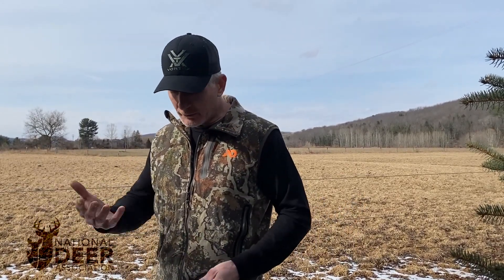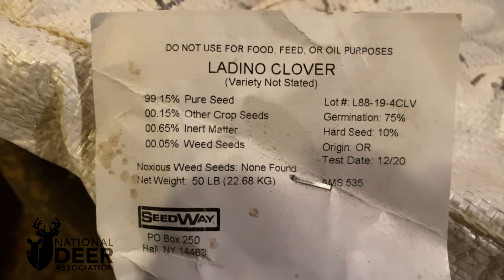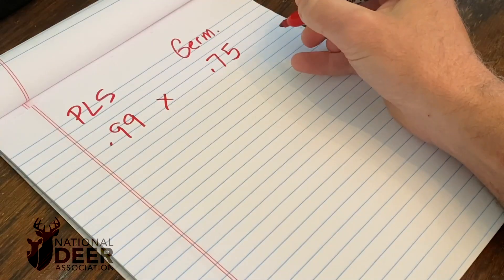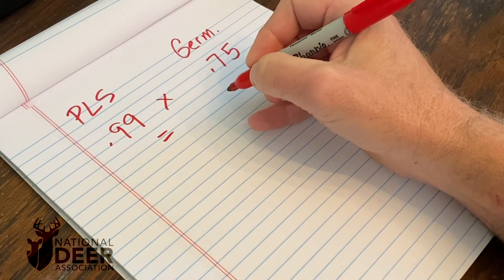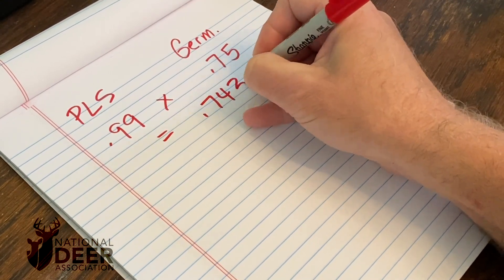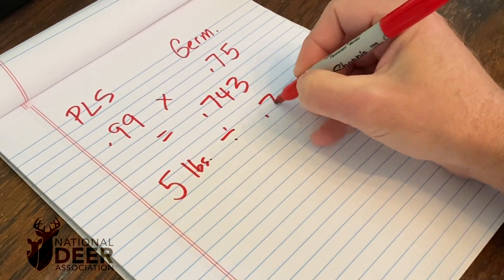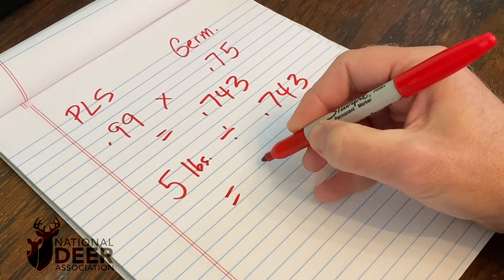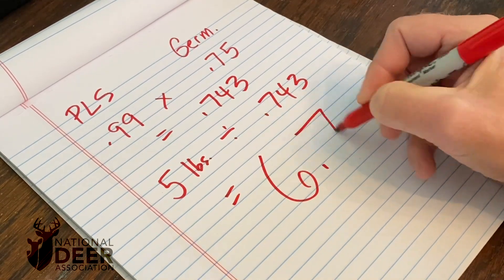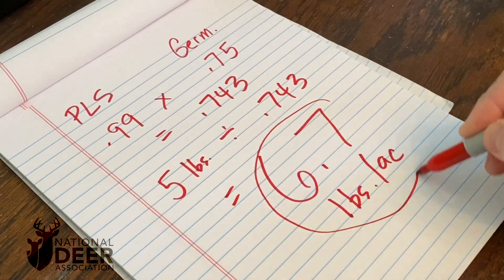For example, with clover, we have some white clover that we're going to plant about five pounds per acre. Looking at this seed tag, we see that it's 99% pure seed — very good seed — but it only has a 75% germination rate. If we multiply those two together, 99% times 75%, we get 0.743. We take our five pounds per acre that we want to plant divided by 0.743, and that gives us 6.7. That means we actually have to plant 6.7 pounds per acre of that seed to get our five pound per acre planting rate.